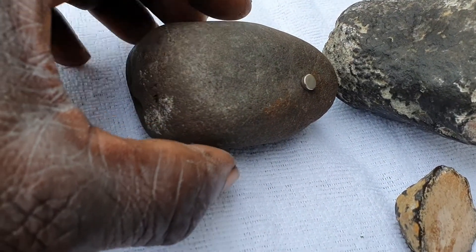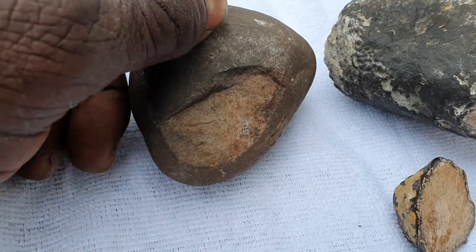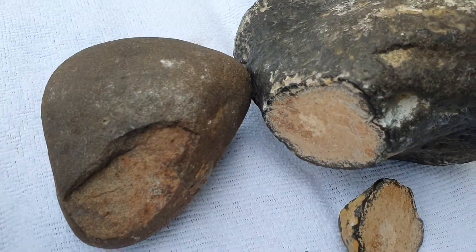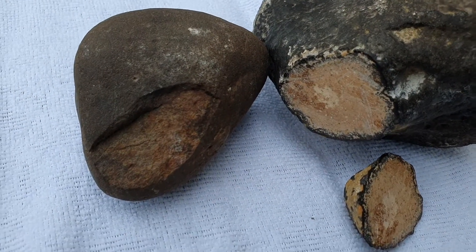I don't have any idea about these two possible stones — let me know. Here's the inside of that one, and this is the inside of this one.